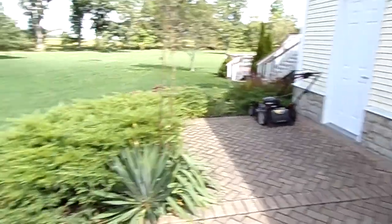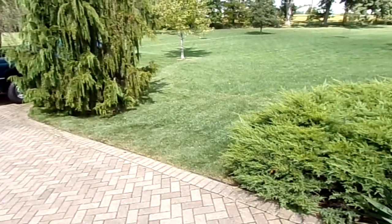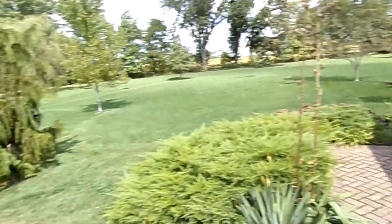This video is about what I hand trim. I hand trim up around here and underneath that tree. I go around the house once. I also go around the locust tree there, just because it's close to the house.